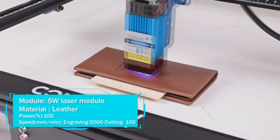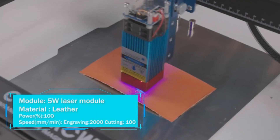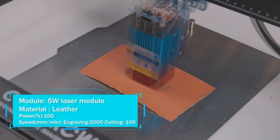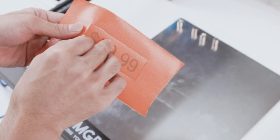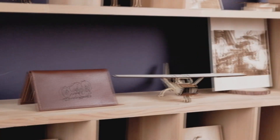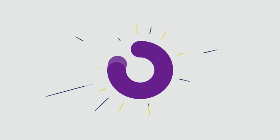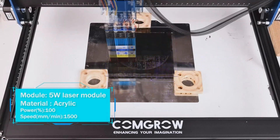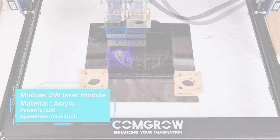Enjoy versatility at its finest with compatibility with various engraving software, and experience the freedom of connecting via Wi-Fi, USB, or SD card. Excitingly, this model supports expansion with Comgro's Rotary Roller, the perfect tool for engraving tumblers and cylindrical objects of different diameters. The Comgrozy One is your key to unlocking limitless possibilities, with the ability to engrave on a range of materials including anodized aluminum, stainless steel, carbon steel, and glass.